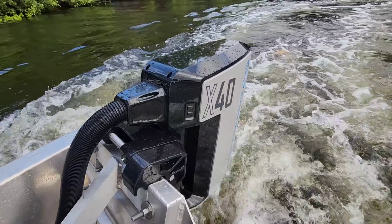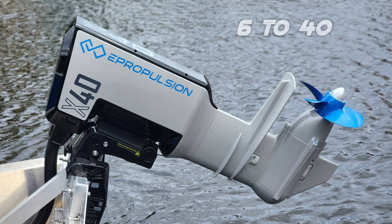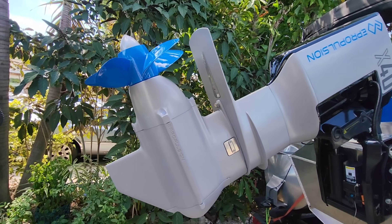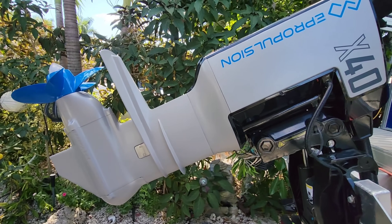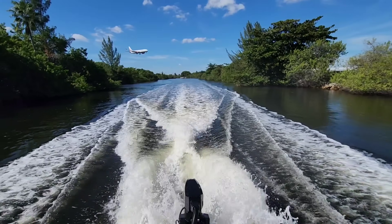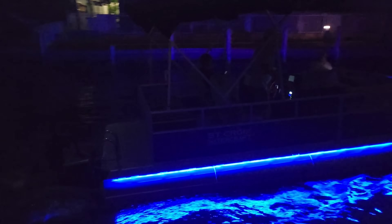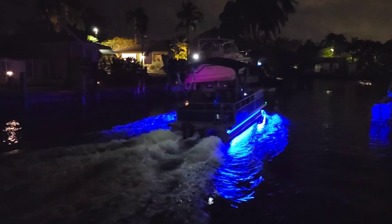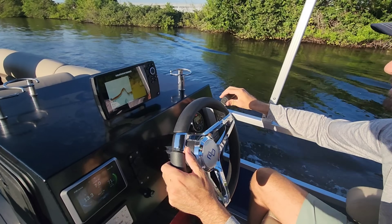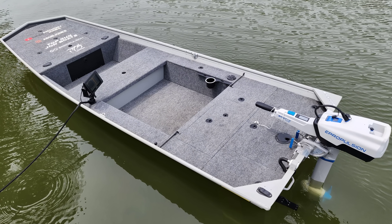With that said, ePropulsion has come out recently and said they have more big announcements to come. I'll just say it — I think more outboards are on the way. Think about it, they went from a 9.9 to a 50-plus horsepower equivalent, a 6 kilowatt to a 40 kilowatt. That's a huge void between sizes. It would make perfect sense to release an X15, an X20, or an X30, running on the same 96-volt G102 battery packs but perhaps half the packs of the X40, and hopefully throw a tiller in there somewhere on a smaller unit.